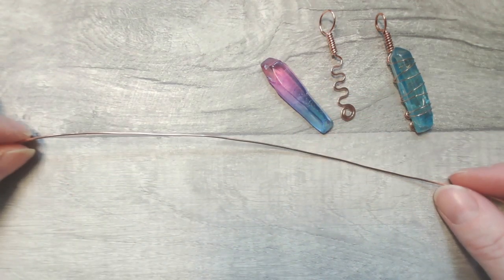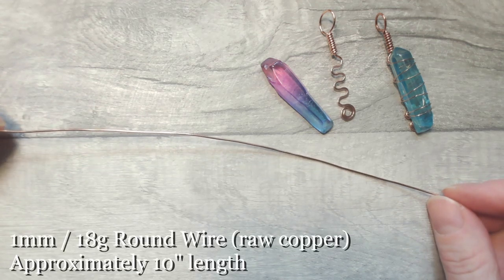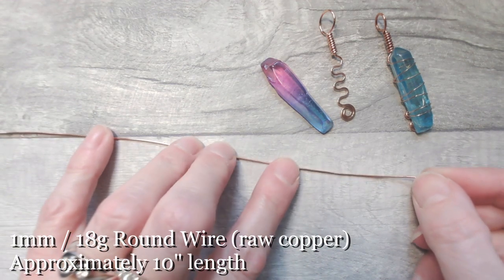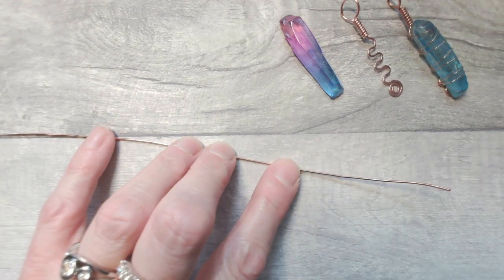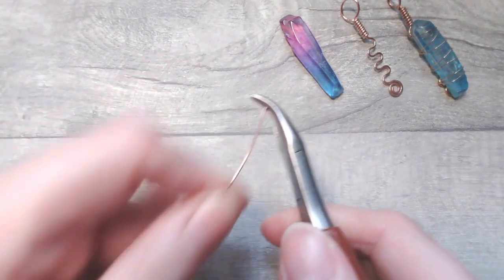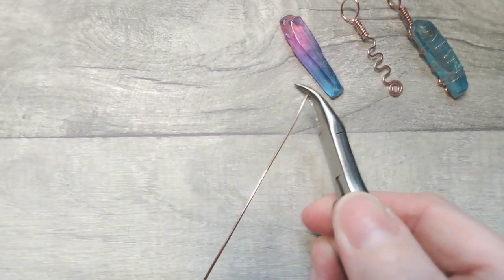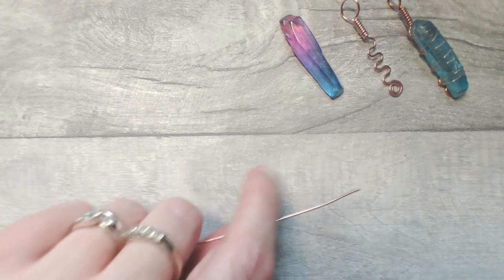For the first part of the design, we're going to use some one millimetre or 18 gauge wire, and I have just around 10 inches. This is probably a little bit more than we need, but I do like to start with more just in case. I'm going to begin by warming that wire through to get fluidity into the metal before we commence wrangling it.